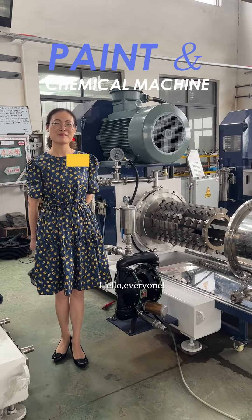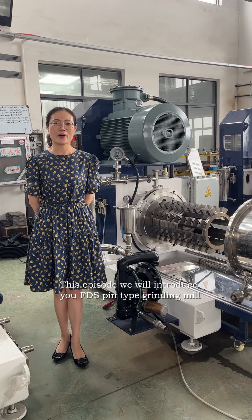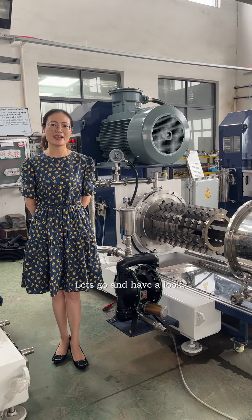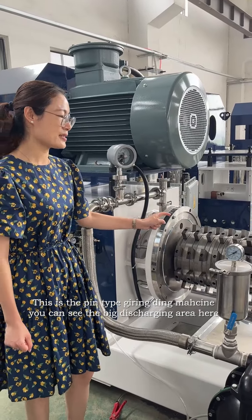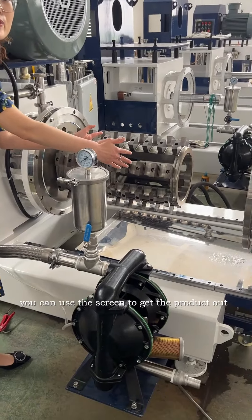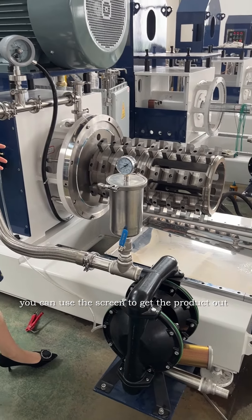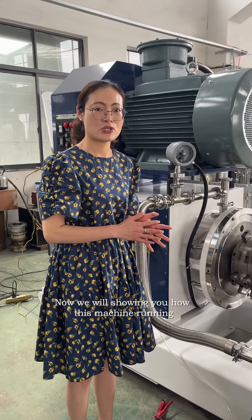Hello everyone, I'm Nina. In this episode I will introduce our FDS pin type grinding mill. This is our pin type grinding machine. You can see the big discharging area here — we will be using the screen to get the product out, giving a big area for the product to discharge.